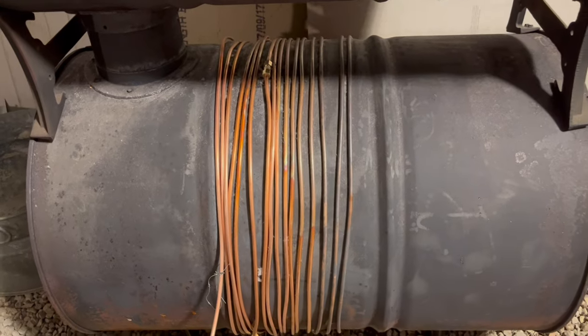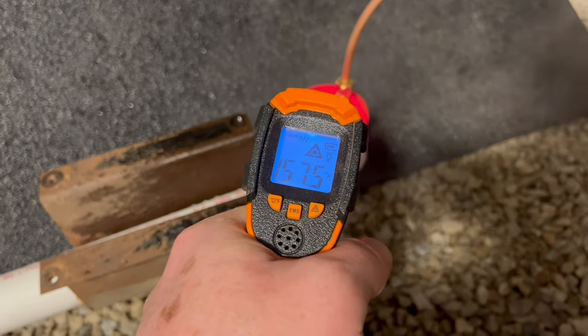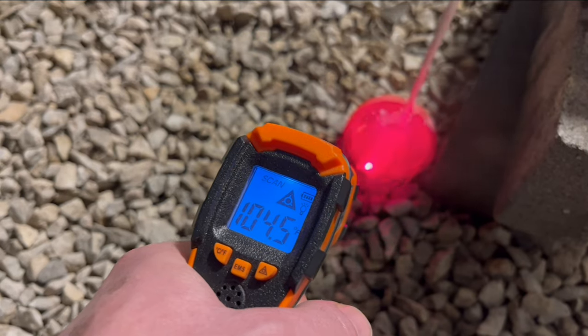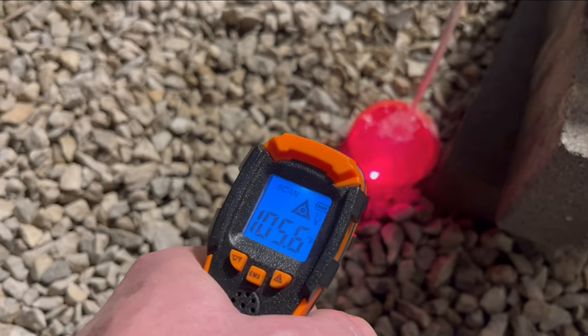All that copper tubing only cost me $55, and it came in 20-foot sections, and I put it together with those connectors. This is coming out at around 160 degrees, so I'm going to speed the flow and cool the temperature. As you can see, the water temperature coming out is around 105 degrees, which is perfect shower temperature.